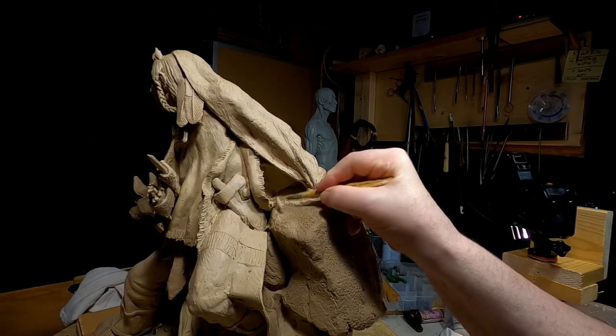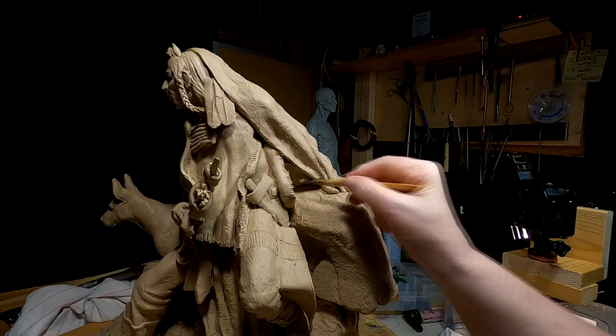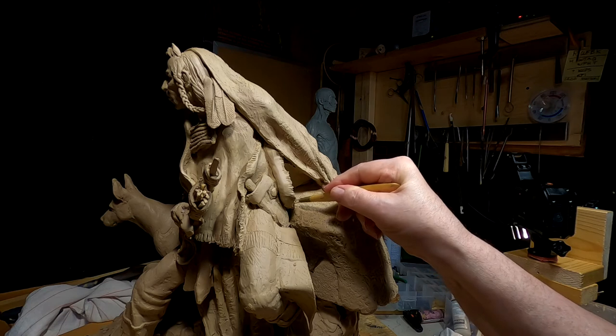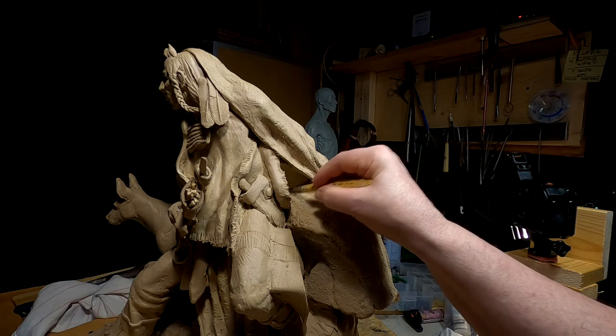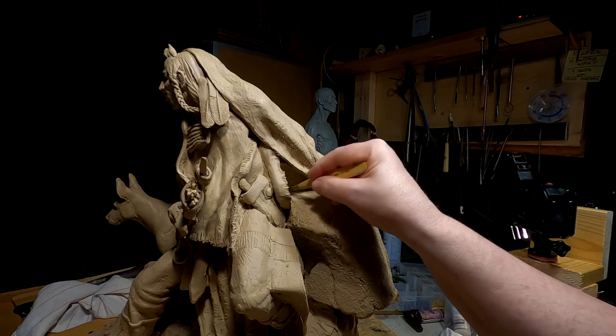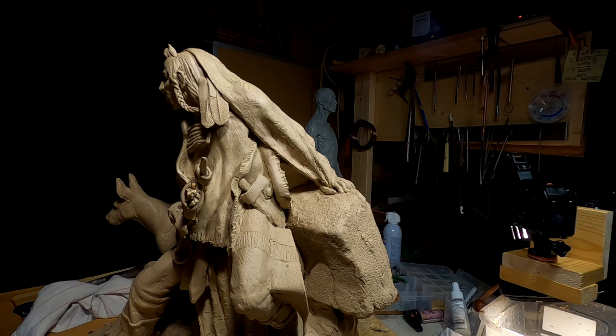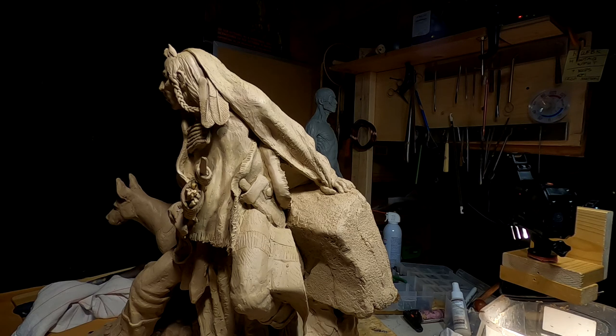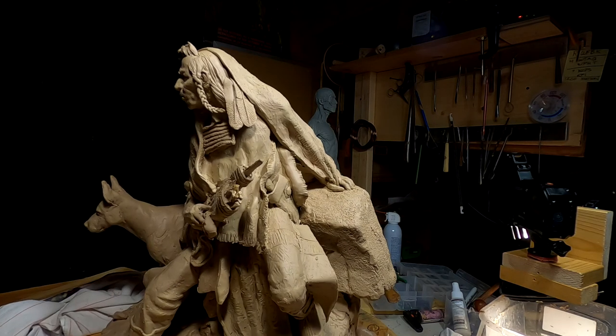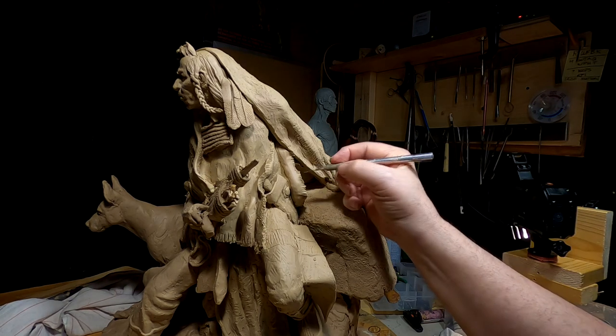Brain tanning is a long, drawn-out process. What they would do is take the brains of the animal — and just to show you, every animal had just enough brain matter to tan its own hide. Now tell me there wasn't a design in that from a greater source. It's something that had been done for hundreds of thousands of years. It wasn't something invented by Native Americans alone — it was used by Europeans as well.